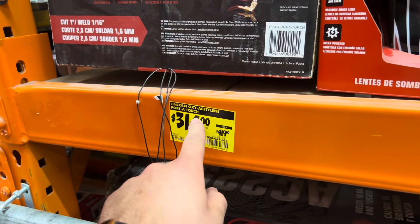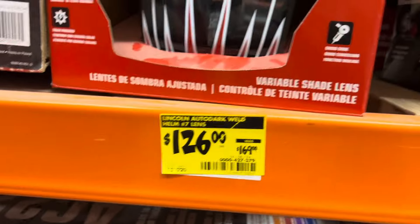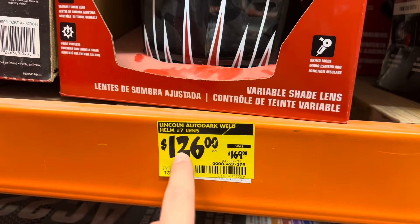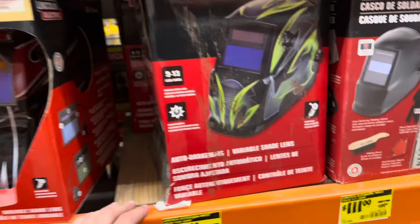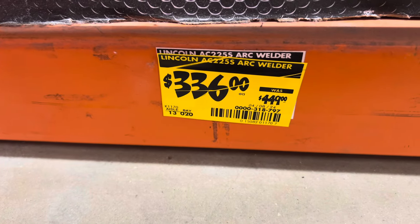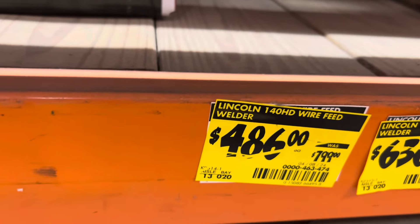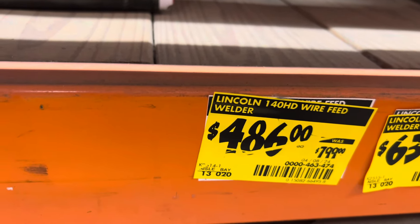We've got the Lincoln oxyacetylene porta torch for $314 down from $419. Auto darkening welding helmet for $126. Another auto dark welding helmet for $78 and $111. Also got the ARC welder for $336, flux core welder for $209, and wire feed welder $486 from $799.